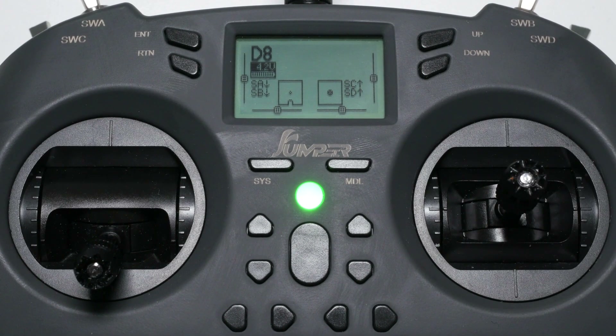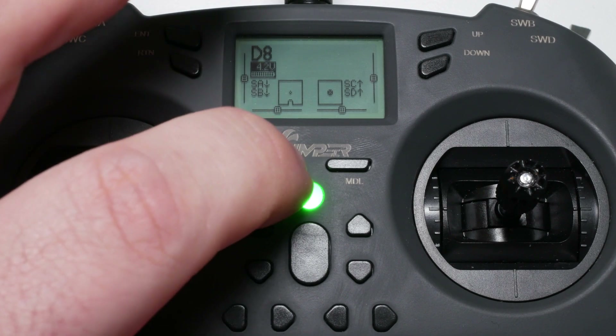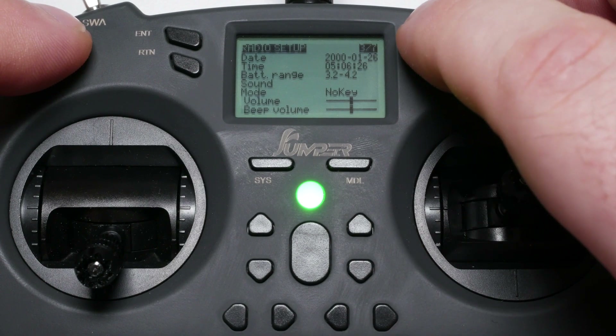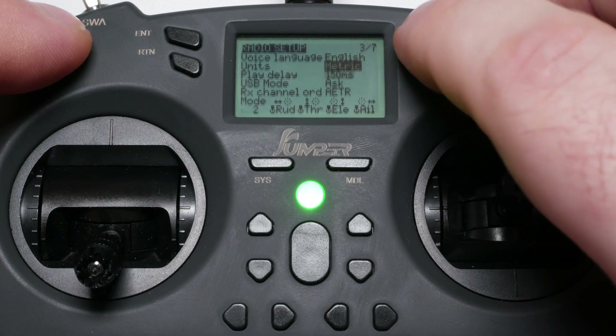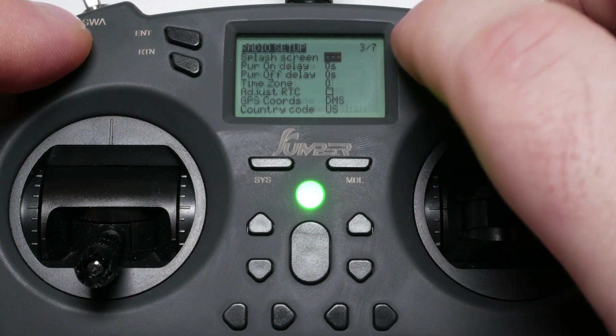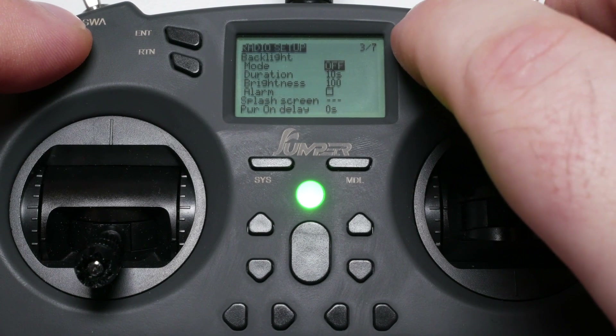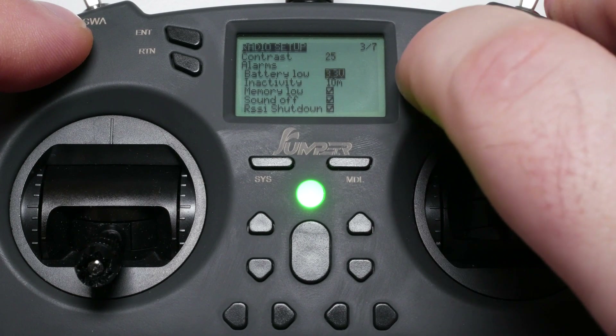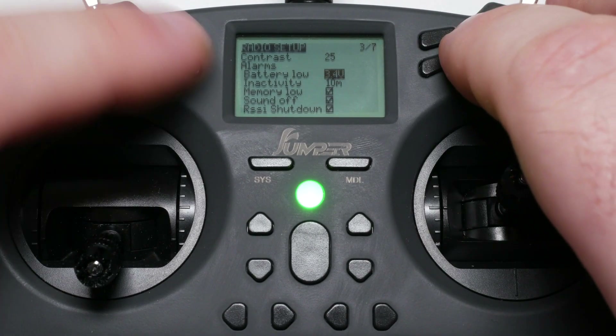The second takeaway is to adjust the low battery alarm to go off at a higher level — for example 3.4V instead of the 3.3V set from factory. To adjust the low voltage alarm, long press the system button, short press the model button until you reach page 3 (radio setup), use the page up/down button and move to the alarm section, select battery low and press enter, then adjust it to your liking.